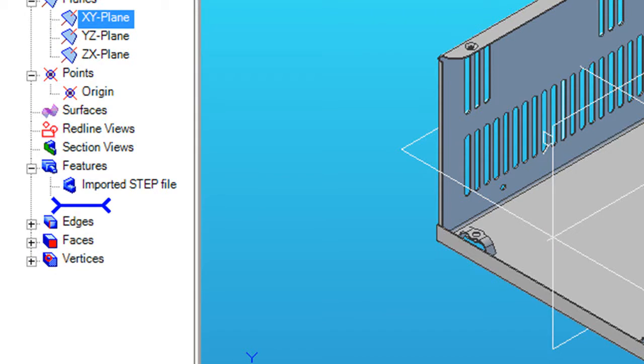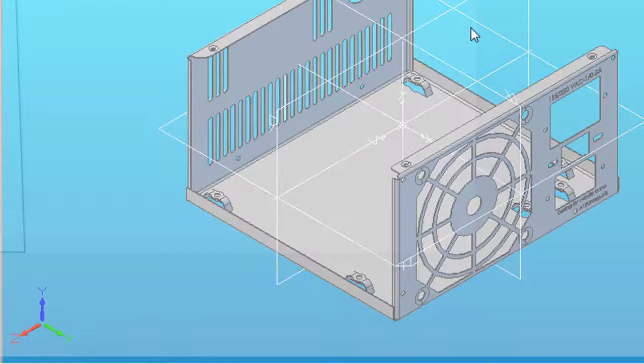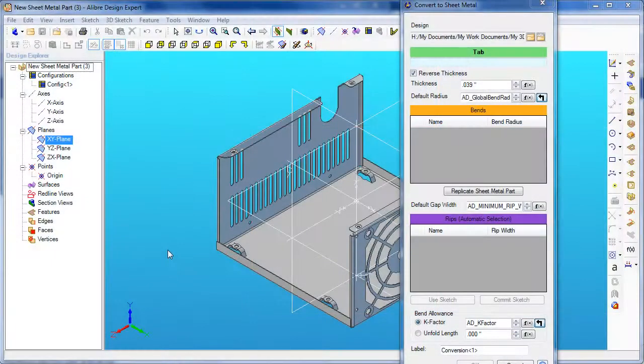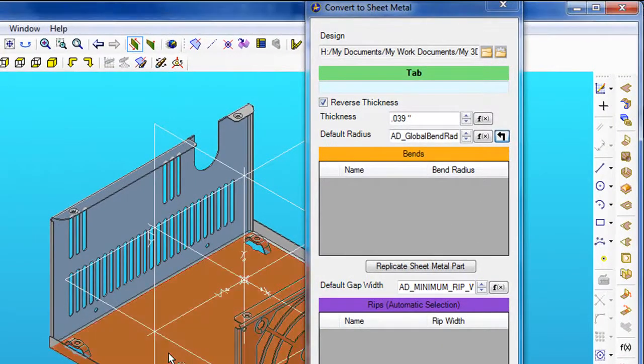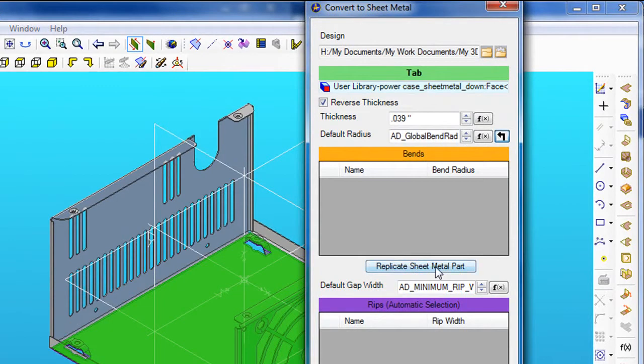Here is the SOLIDWORKS sheet metal part. What you do is first open it in the library, then save it as a library part. Then you invoke the Convert to Sheet Metal feature under the Features tab. The dialog box will ask you to pick a tab that serves as the primary tab. Next, you click on the Replicate Sheet Metal command, which lets the software find and determine the bends, related tabs, and create them as features.